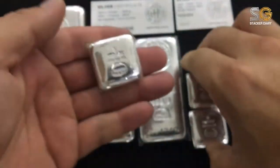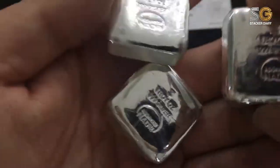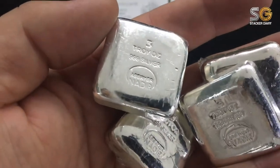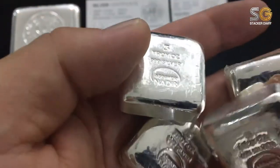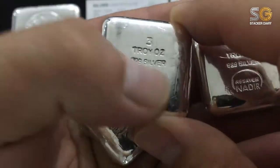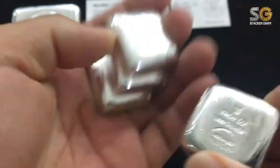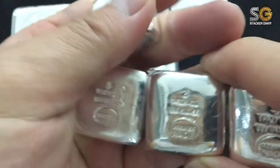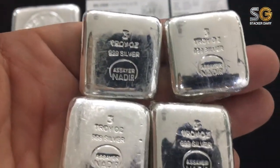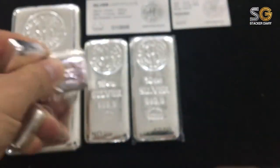Next is a cute one — we call it the three ounce cube bar. The size is quite cute; when you hold it in your hand it's nice to play with. Three troy ounce, Nadia zero cube. The fineness for this cube is 999. Basically 999 and 999.9 for me is not a big difference. I have four of these and I'll definitely get six more to make it ten.